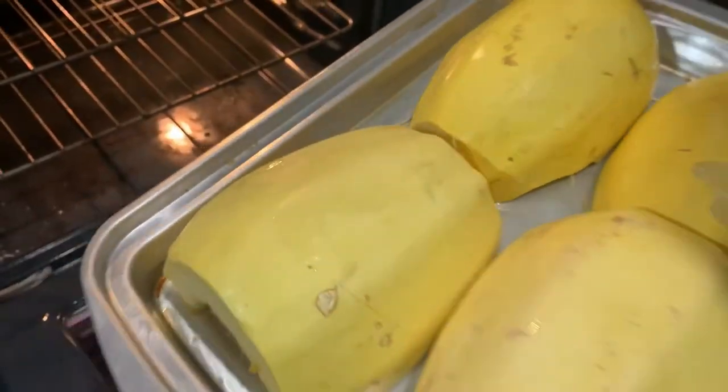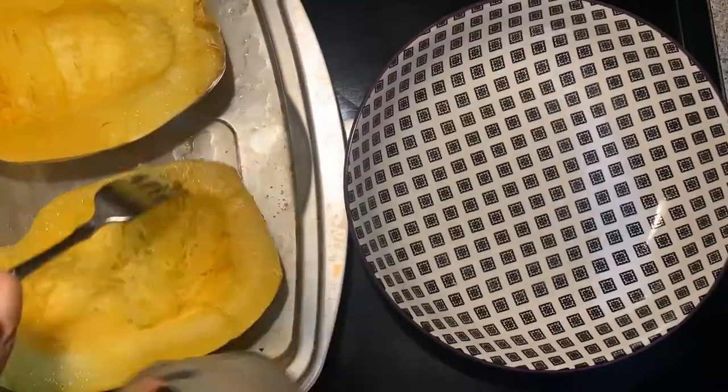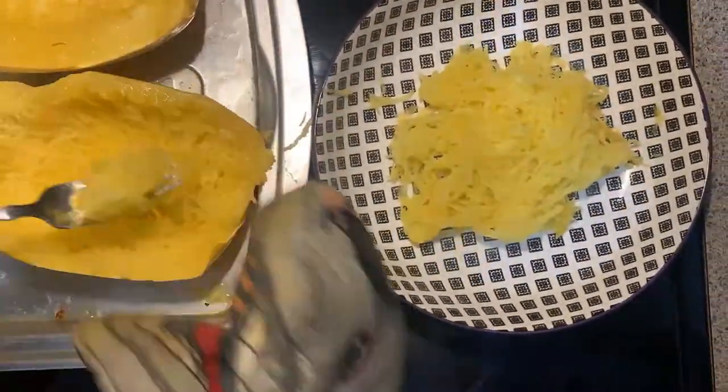Place them in the oven at 400 degrees and bake them for 30 to 40 minutes. You can test them with your fork to see when they're ready.